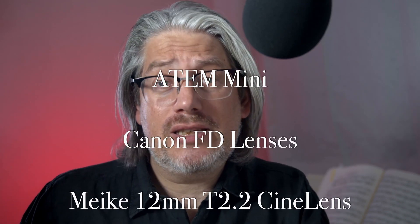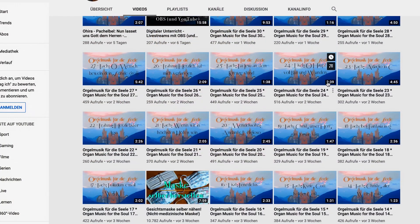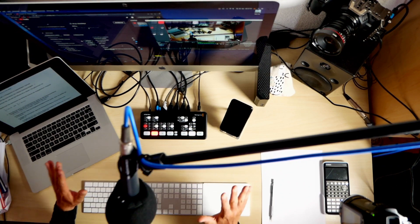I originally did not intend to use the ATEM Mini for remote teaching. I got it because I wanted to do live streams of smaller concerts — I do a lot of classical music recordings — and also to do some live reviews. Reviews are a time-consuming process and I wanted to speed that up.